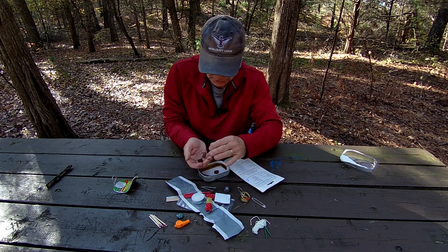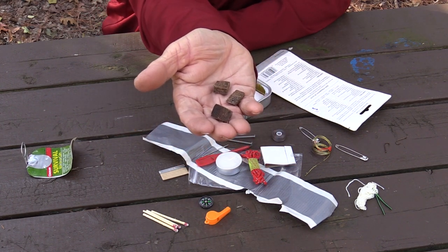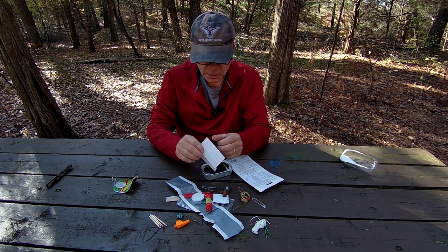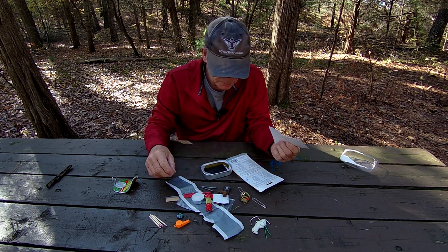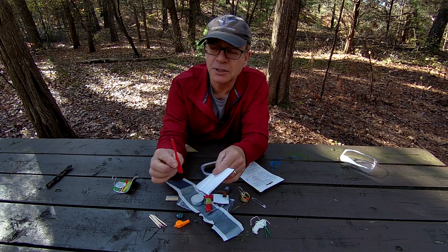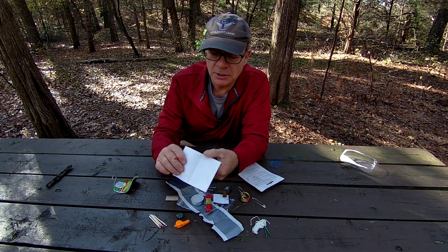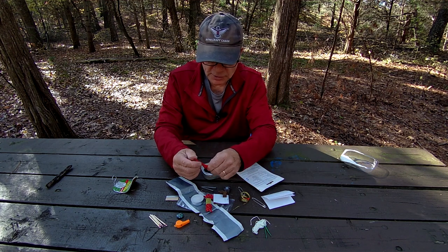And we have some little cubes here — these would be your emergency fire starters. We also have a couple pieces of paper. And that little pointed thing I was talking about earlier — it's actually a pencil. So you can draw on here, leaving a message like 'my last location was here,' or you can actually use this paper to start a fire if you had to. So that is a pencil — that's good to have.